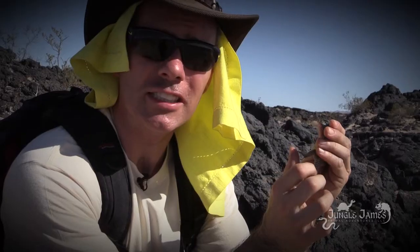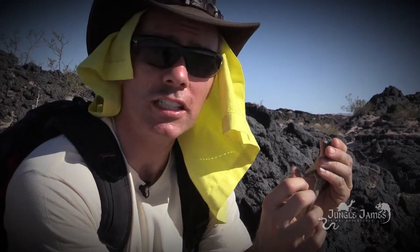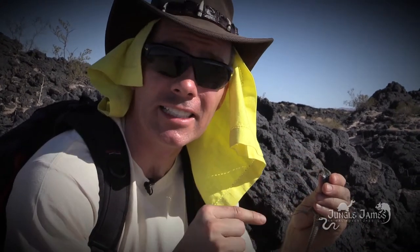Look at these huge feet and the toes. This allows him to grip like Spider-Man right on this lava. These toes and nails, they get hooked right in there and he can hang — defy gravity, just climb right up the side like that. Different than a gecko: a gecko is going to use their lamellae and setae for a different way of holding on. These guys use their claws and long toes — it gets in all those little grooves and just hangs right on.